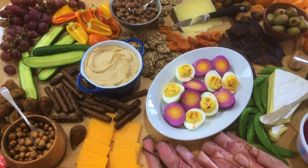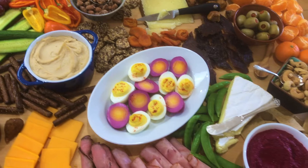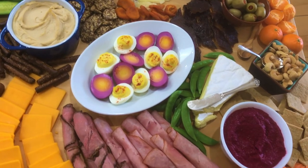You've probably seen pictures of beautifully assembled cheese boards and wondered how to make one. You may have also wondered why they're often called charcuterie boards. Charcuterie is technically a display of cold cooked meats, and the term has become synonymous with cheese boards.